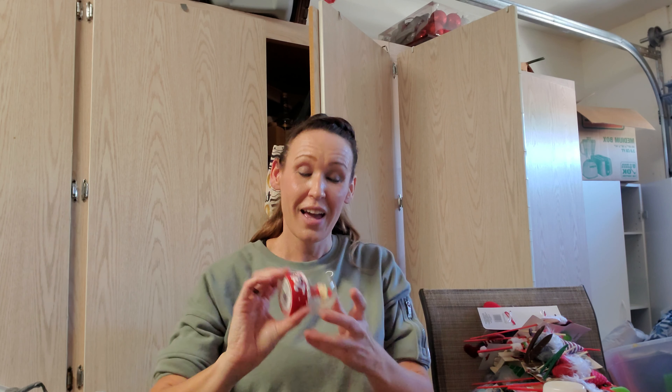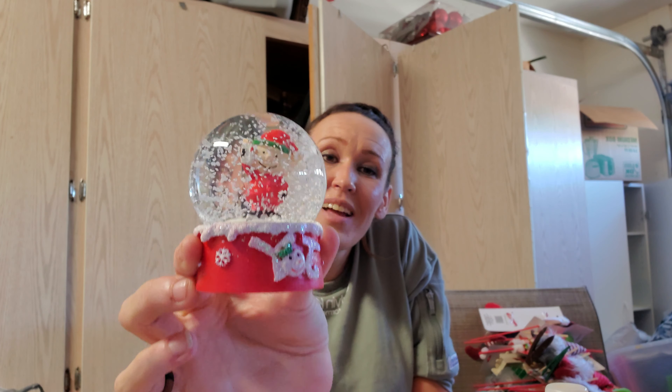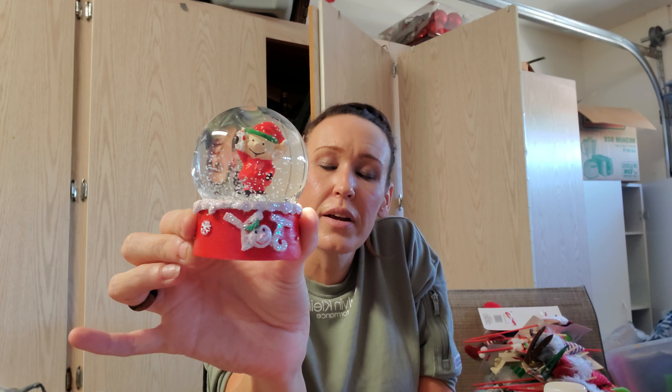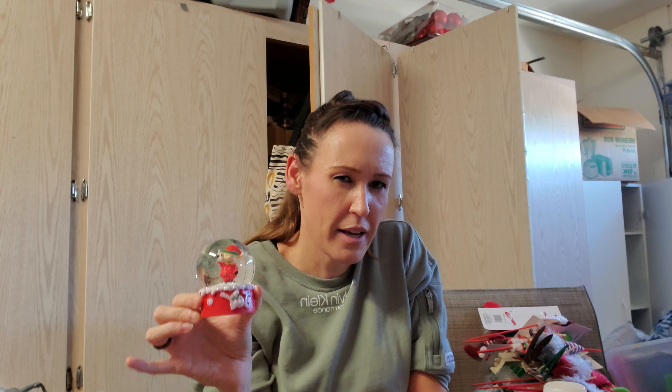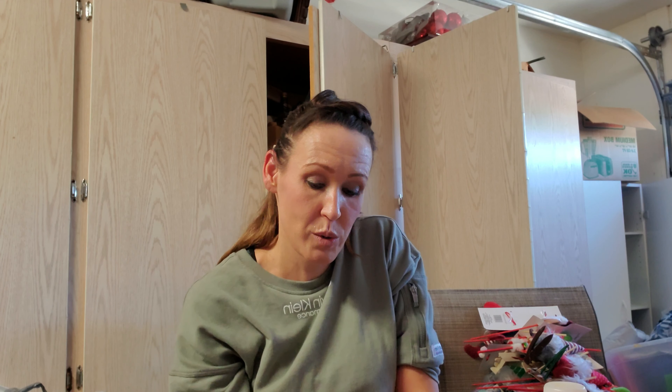My elf area — I found this little Joy sign, and I'm not big on spending a lot of money for decorations since they get broken. This is for my elf area that I'm going to be putting up. My favorite Christmas movie is Elf and my favorite Christmas song is The Christmas Shoes, so I plan on making a little elf-themed area this year now that we have a bigger house.